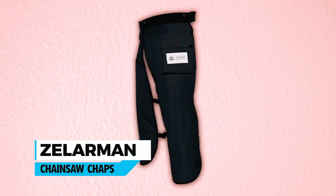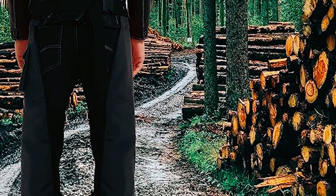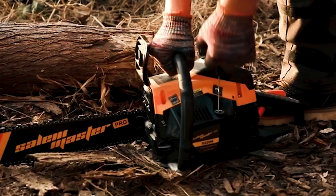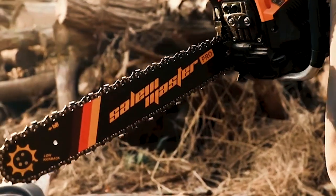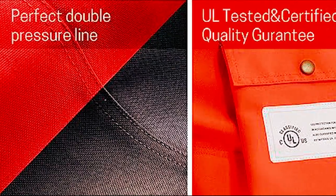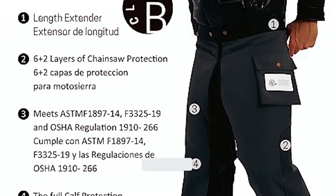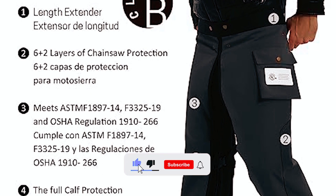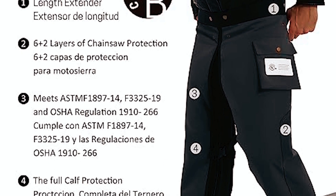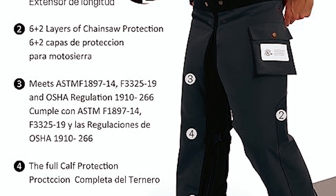Zellarman Chainsaw Chaps. The Zellarman Chainsaw Chaps are designed to provide the utmost protection for the operator's legs during logging and chainsaw-related activities. With their eight-layer technical protective material, these chaps are specifically engineered to slow down and stop the running chain in the event of accidental contact, minimizing the severity of potential injuries. Certified by Underwriters Laboratories (UL) and meeting ASTM F-3000-325-19, ASTM F-1897-14, OSHA Regulation 1910-266, and ANSI Z133.1 standards, they ensure top-notch safety.